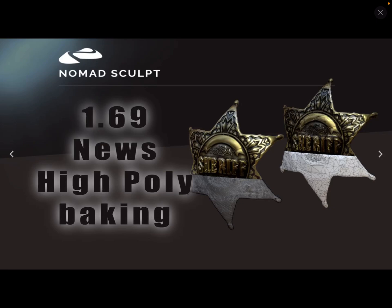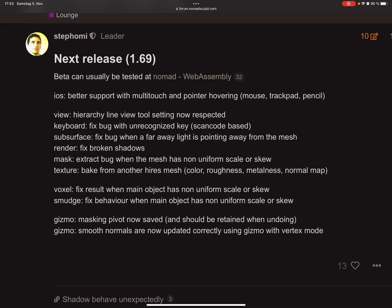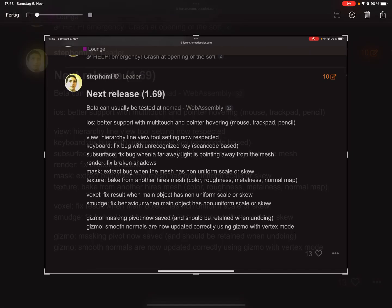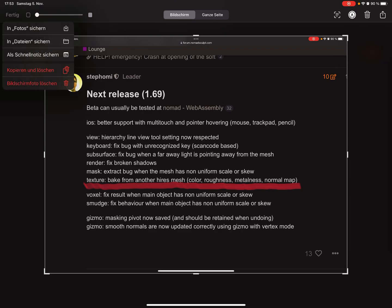In the upcoming version of Nomad Sculpt 1.69, it's possible to bake the vertex painting of a high poly mesh to a low poly mesh. Here in the changelog: texture bake from another high res mesh — color, roughness, metal — as well as a normal map, though I don't know much about the normal map at the moment.